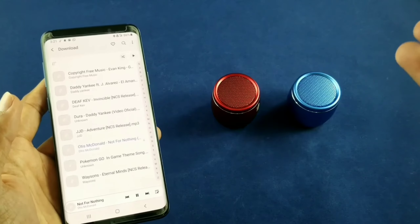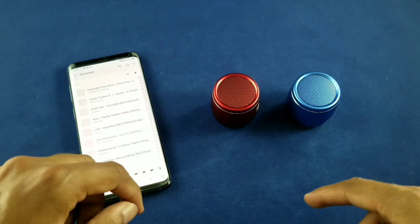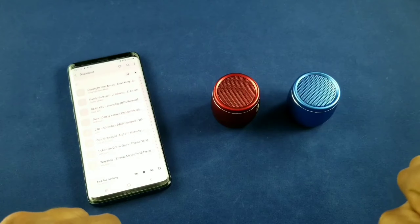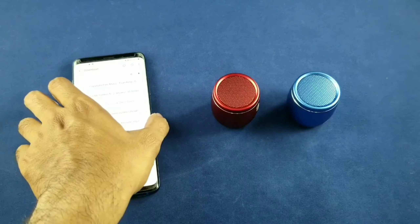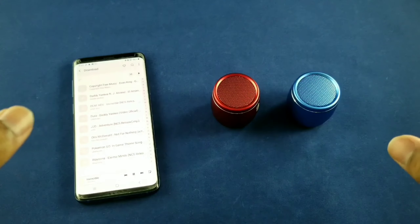Now we're going all the way up in volume because you want to hear the power of the speakers. These sound pretty nice — they're clear, not too bass heavy, treble's pretty cool, and you've got a nice little stereo sound going. Let's try something else — this one is a little loud so be warned, it's a pretty loud tune. These speakers sound good. They're tiny and you can pair two of them together. For 60 bucks you can have a pretty cool sounding stereo experience.